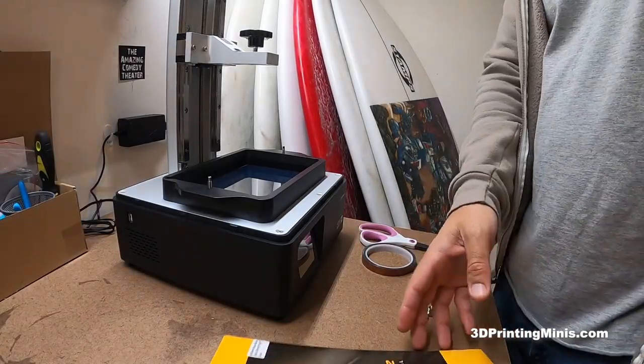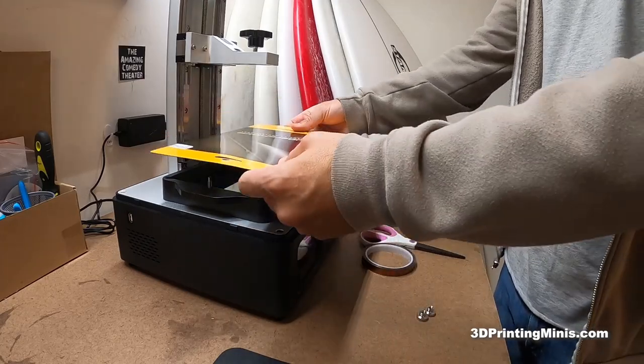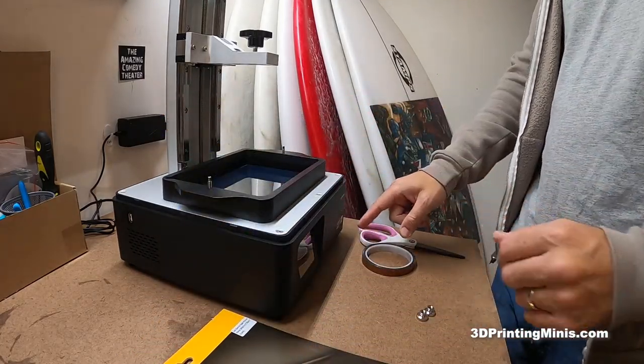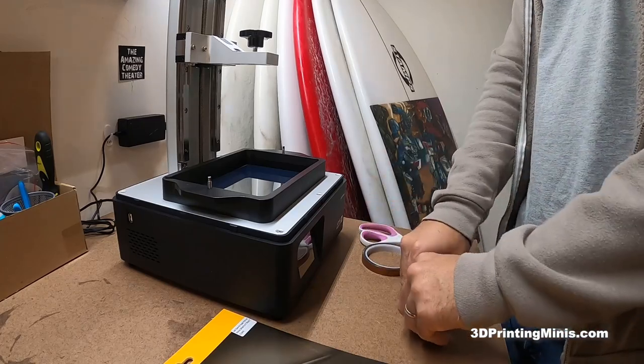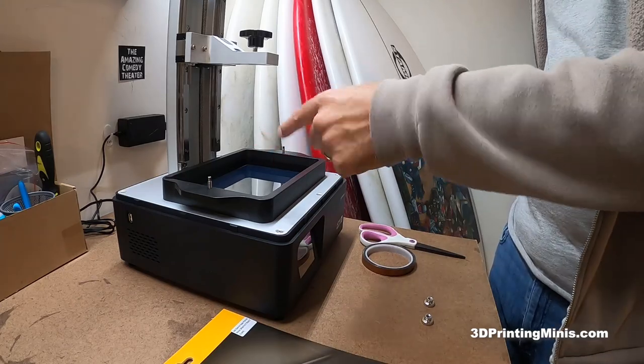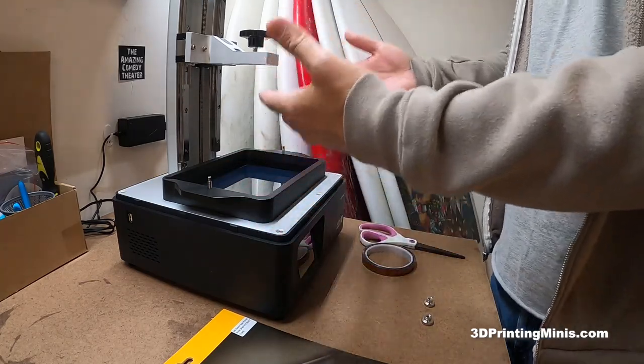Today we are going to install a Super Shield protection sheet for an iPad onto the screen of my brand new out-of-the-box Sonic Mighty 4K. The reason we'll do this is to protect the glass. There's already a glass protector on here, but it's just one more layer of protection so that if the FEP ever does leak, tear, puncture, pop, or whatever.